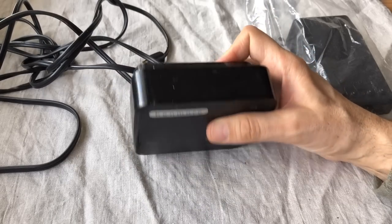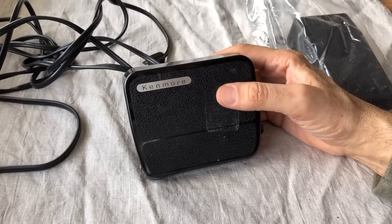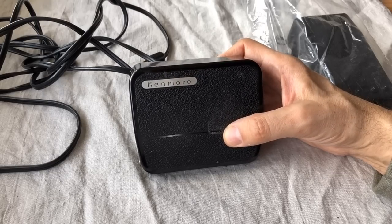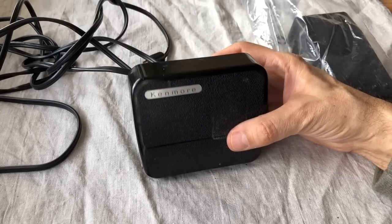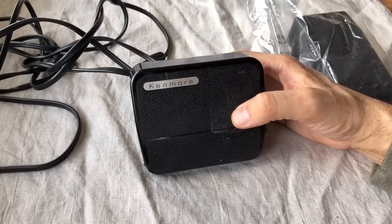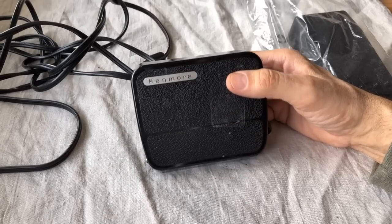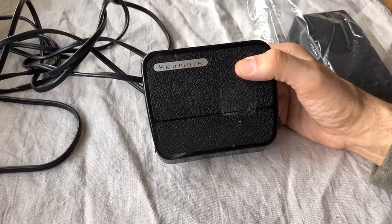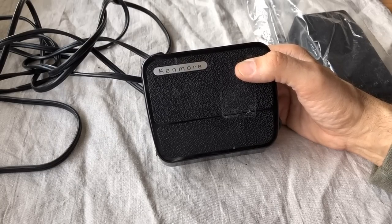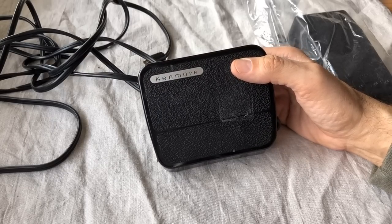Many of you familiar with consumer items from this period will recognize the term 'solid state,' which was used in audio equipment and all sorts of things including vacuum cleaners. Solid state referred to the fact that electronic engineering had gone into these devices to control the functions of electricity in a more sophisticated way and in a way that reduces heat build-up.